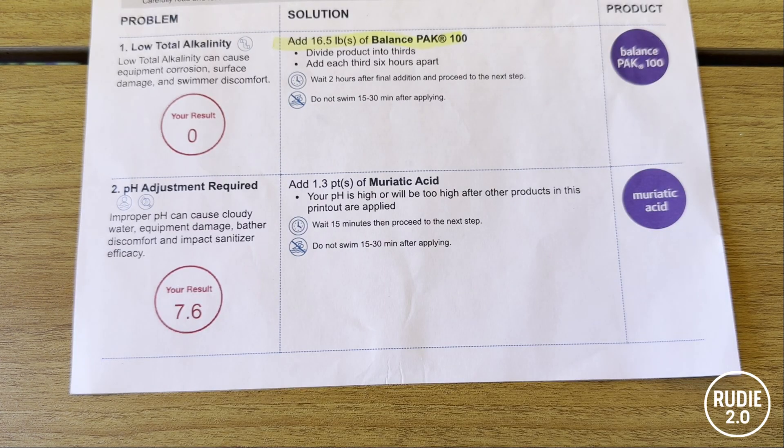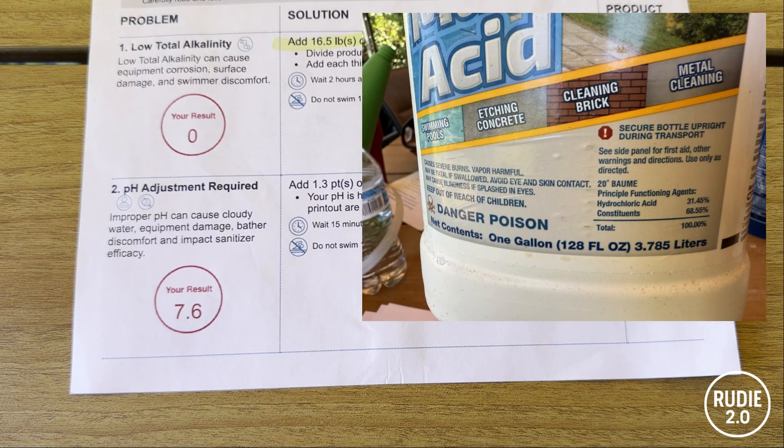Next they told me to fix my pH by adding 1.3 quarts of muriatic acid — totally reasonable. The baking soda does raise the pH. But here's the scam: they tried to sell me a gallon of muriatic acid for $96. I got the same thing at Ace Hardware for $11. It's just 32% hydrochloric acid. But here's what matters: don't buy anything labeled low-fume. That usually means it has additives that mess with your pool chemistry. Look for regular muriatic acid, 31 to 32 percent, no extras.